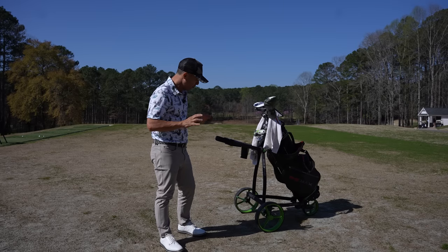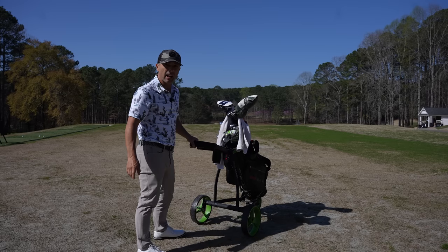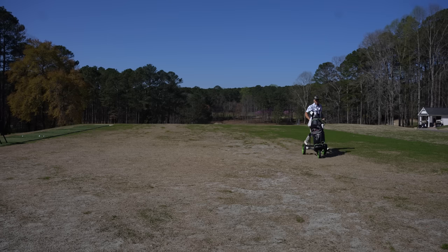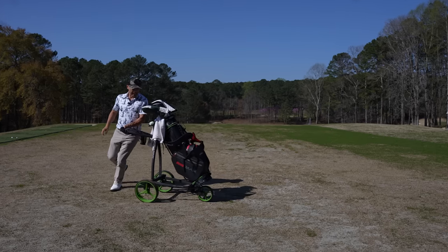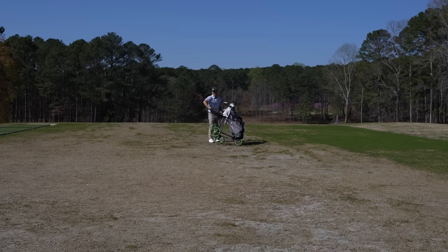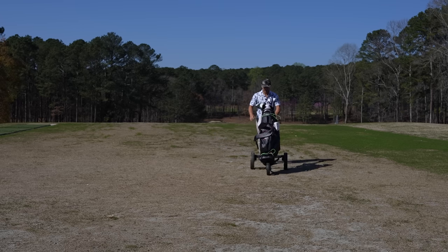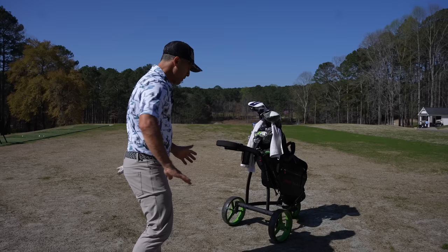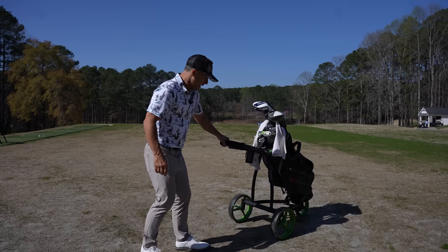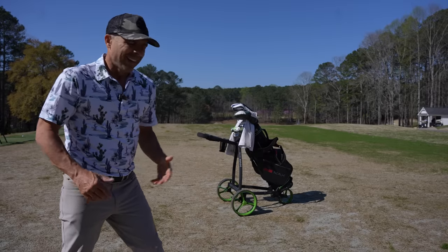I'll first do a couple of the standard push cart agility tests to start off the review. This will be the jogging test. In case you don't have to run between holes, we do get a little lean mode. See, I don't like that — you see how it tips over? Going straight, it's pretty awesome — straight back, straight forward, it's great. When you turn, we get a little of this, like you used to see in the 70s police shows where the car's up on the side of the wheel. So on the jogging test, I'm going to give it a six out of 10.